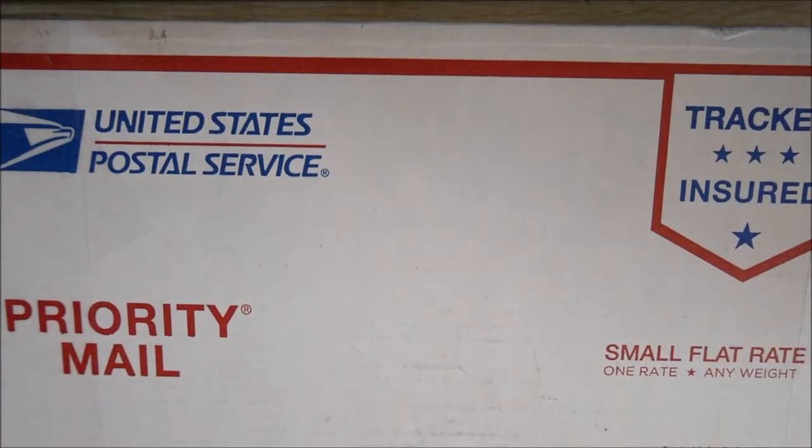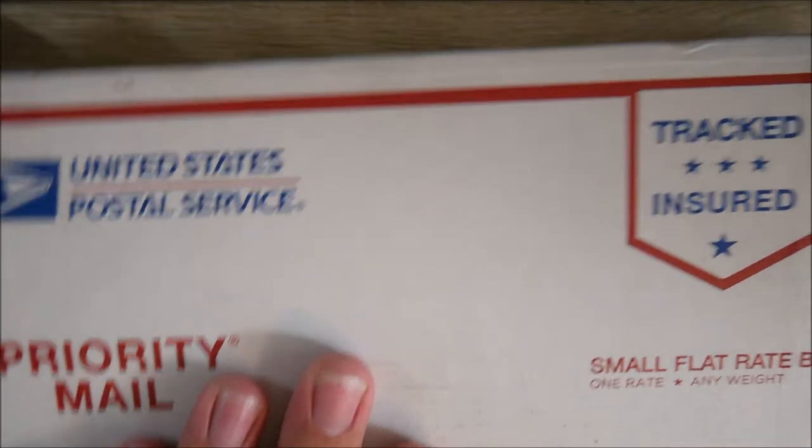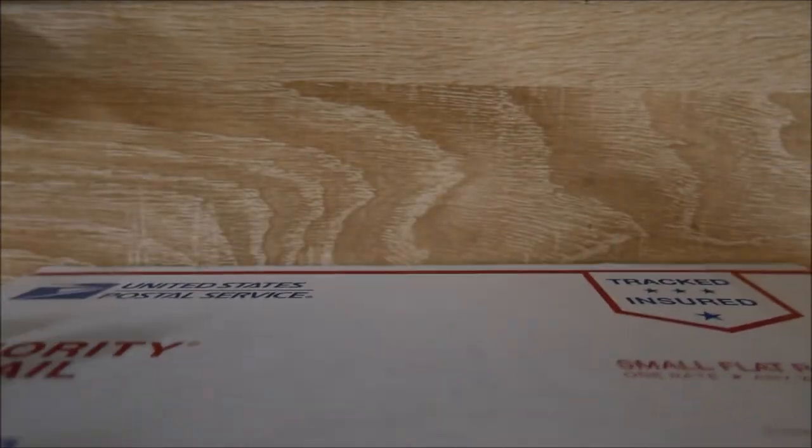Hey everybody, Jake here, and today I have a quick unboxing for you, and probably a disassembly as well. So let's go ahead and get into it. I actually have two knives in here.